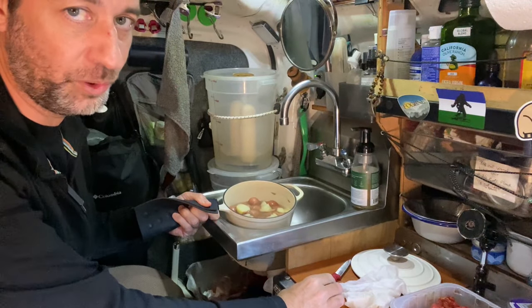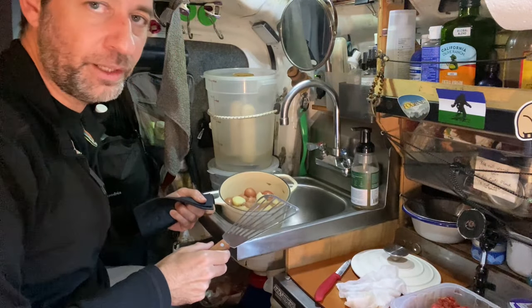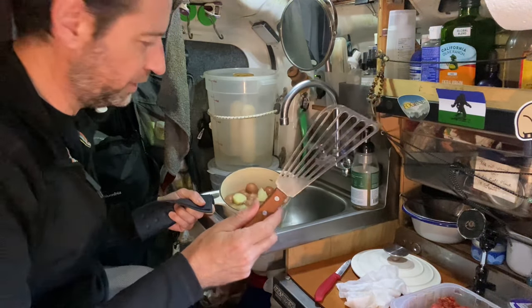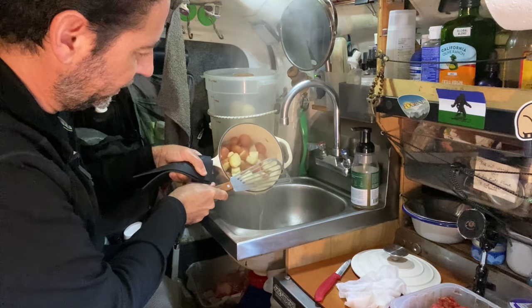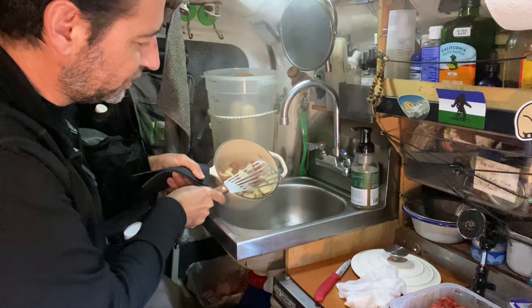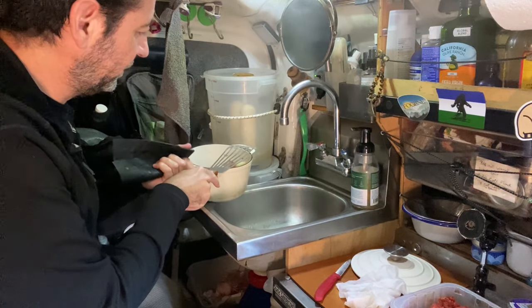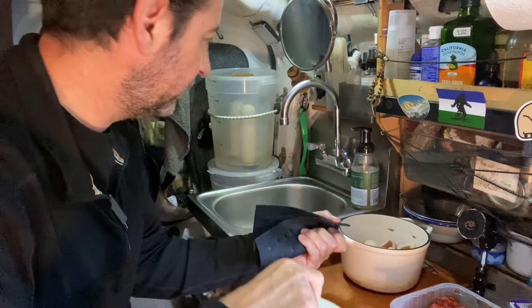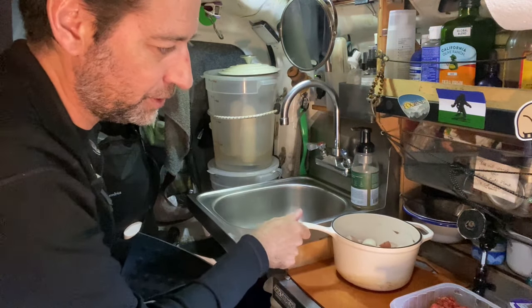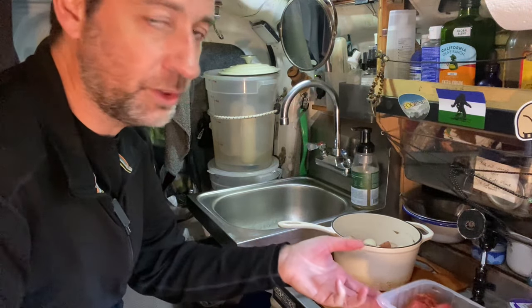The potatoes should be done now — they're actually a little overdone. I got yapping away there and let them go a couple of minutes too long. I don't have a colander, so I use my little fish spatula here — it's a really multi-use item. I'm just going to drain off the water into my sink, which also kind of cleans out my sink drain. So it's doing two things at once. I'll let these cool down for a few minutes and then put those away.